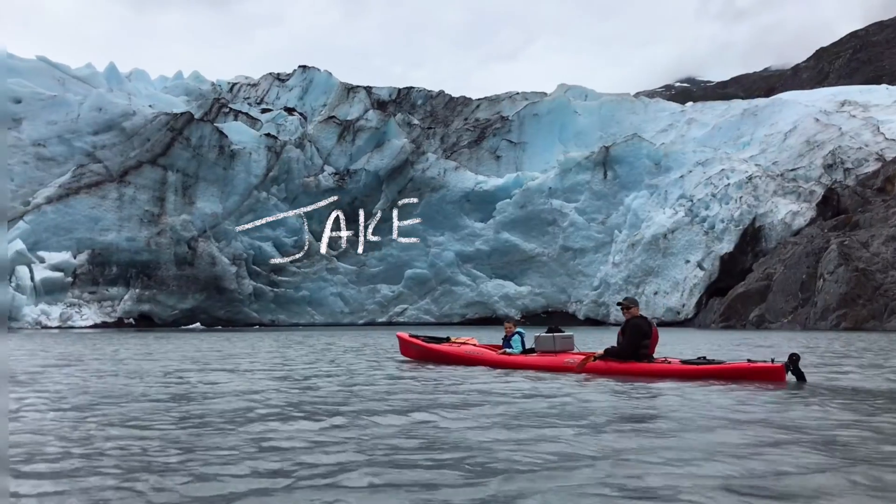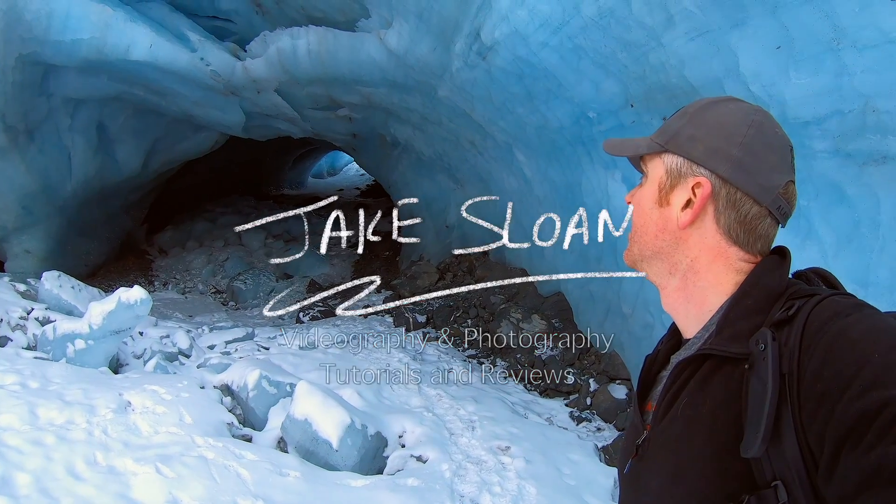This one tip can really help you if you plan to do any astrophotography or night shoots when you need to use your eyes when it's dark and especially when it's really cold out there. If you don't know me, my name is Jake and I create content for solo creators on the go. I test and review equipment here in Alaska and do tips and tutorials on how to use that equipment so you can make smart buying decisions and tell better stories.